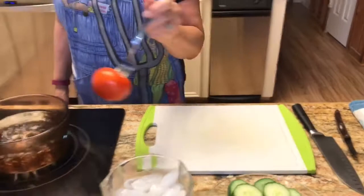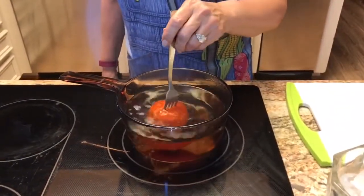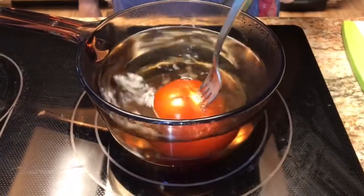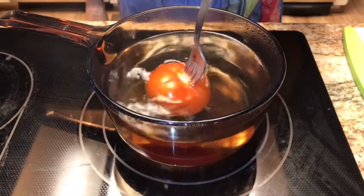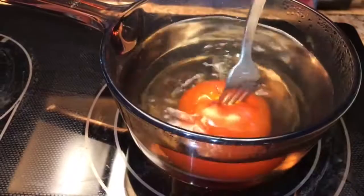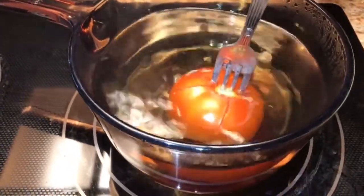You're gonna put it in boiling water for about 30 seconds. Doesn't take very long. It depends on the size of your tomatoes. But as soon as you see them start to blister, then you know the skin will come off easily. You're not trying to cook the tomatoes — you're just trying to get the skin off easily.